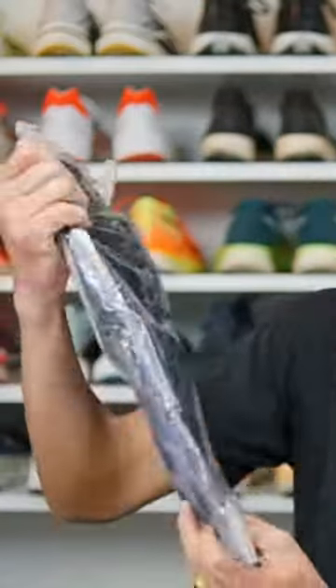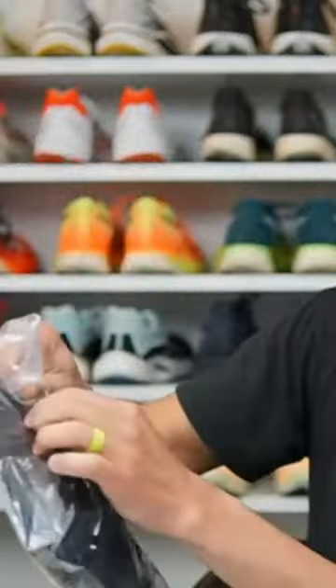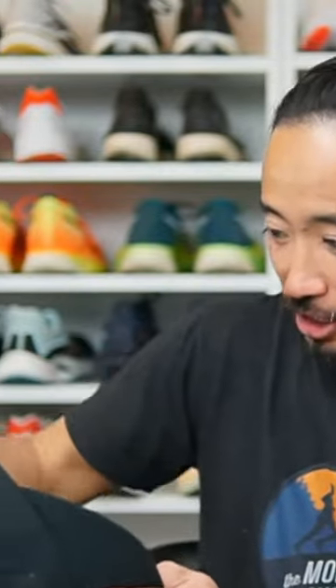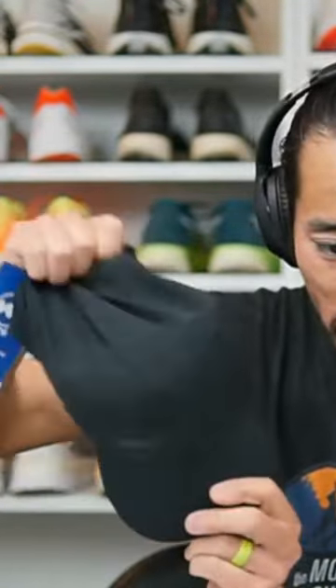This is a package that came from Janji. This is a new version of the multi-sling — it can be worn like the kids wear them these days, across the front. I wear it across the back. And a Janji hat — these are so floppy.